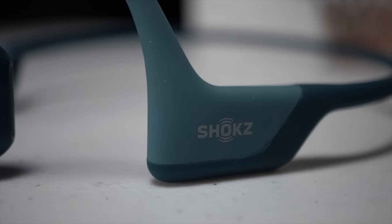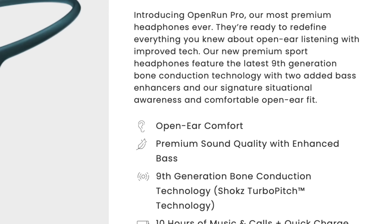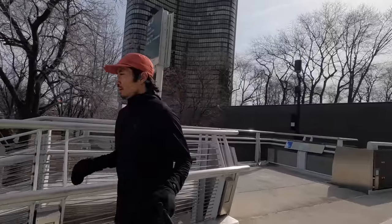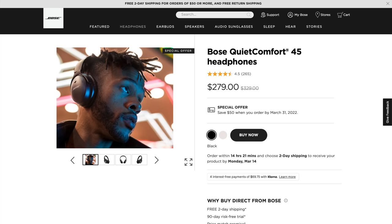Now let's get to the most important part — sound quality. Shokz, which used to be called AfterShokz, has promised premium sound quality with enhanced bass for these bone conducting headphones. I'll say that technically I think they've delivered on that promise. The sound is enhanced from before, and the bass is a lot better than what I remember from the Trex Air I reviewed over three years ago. However, it's still not going to be comparable to an in-ear earbud if you're comparing those apples to oranges.